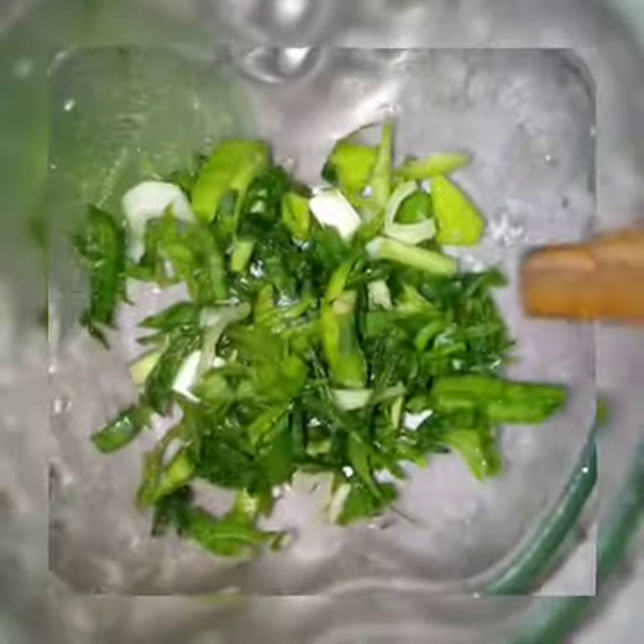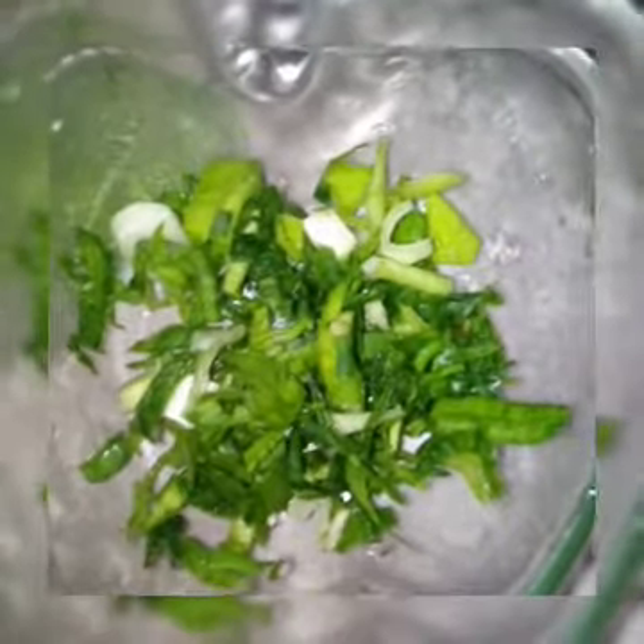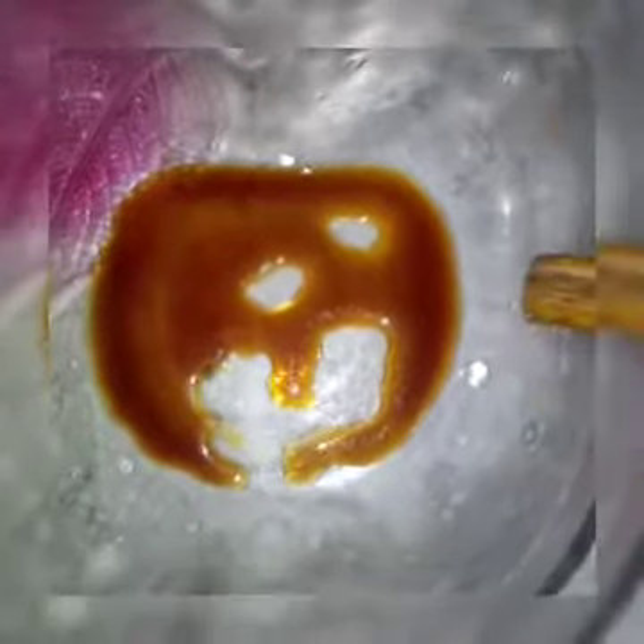This is the green piece. This is the soya sauce. This is the English ingredient.